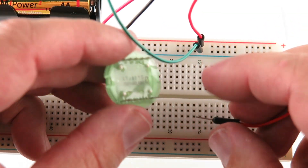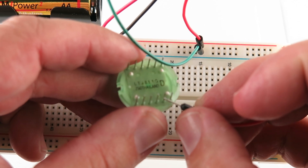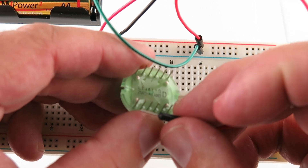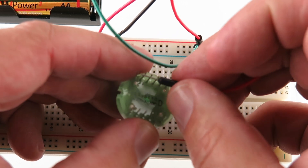Upon some further research, it looks like these right in here — these two touching — it makes a connection. These two, these two, these two, these two, these two.